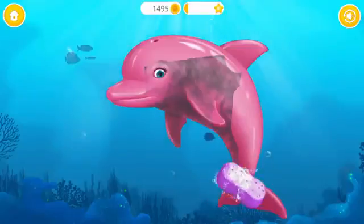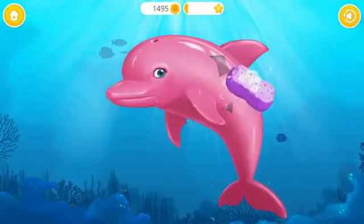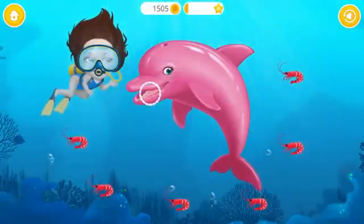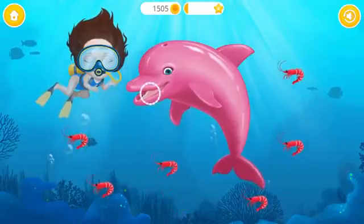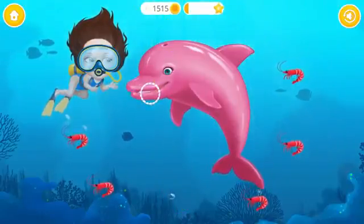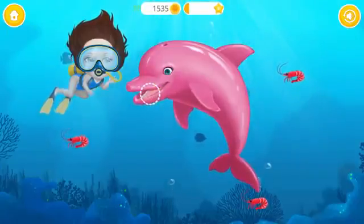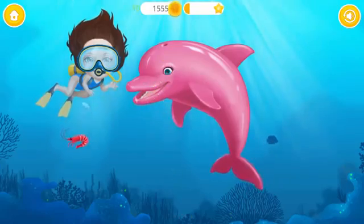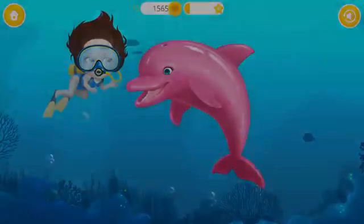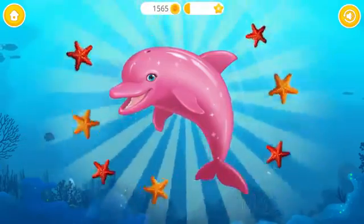She's finally free! Let's wash her! Great! Now feed her! Yay! Good job! Dolphin is very happy!